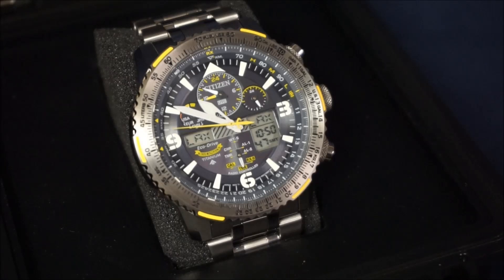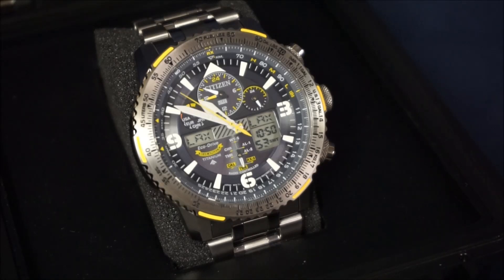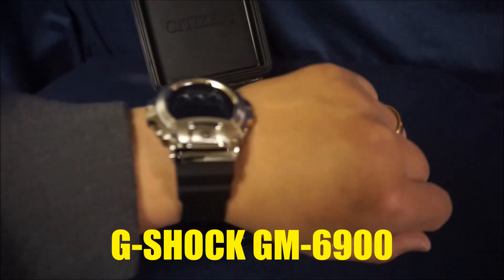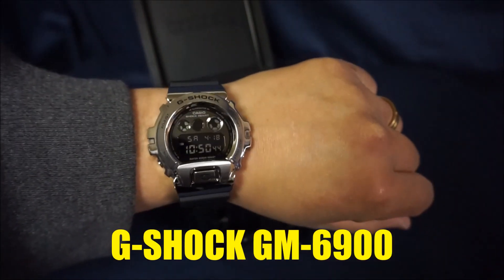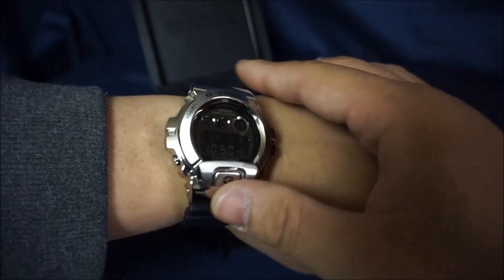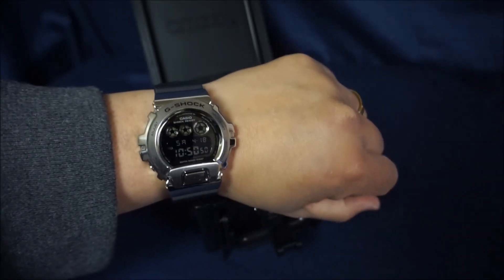What's up guys? For today's watch review, we're going to be talking about the Citizen ProMaster Skyhawk — this is the Blue Angels Edition. Before we get into the review, let's do a quick wrist check. I'm rocking my Casio G-Shock GM 6900. I have done a review on this one, so check it out — it is a fantastic, very fun watch.